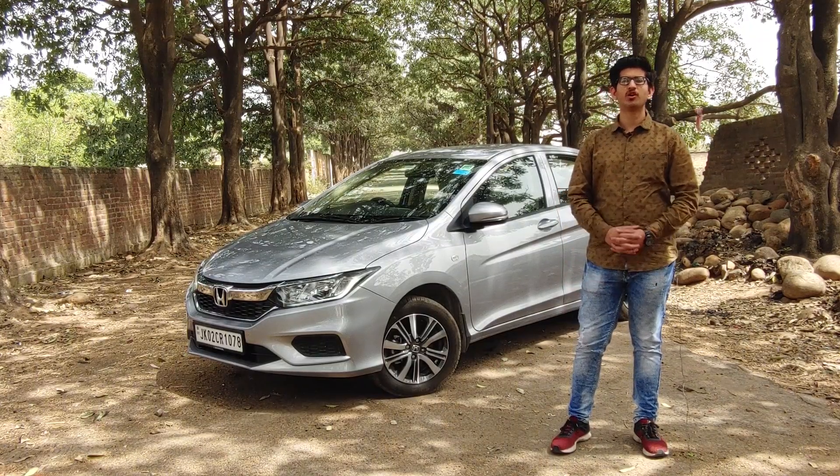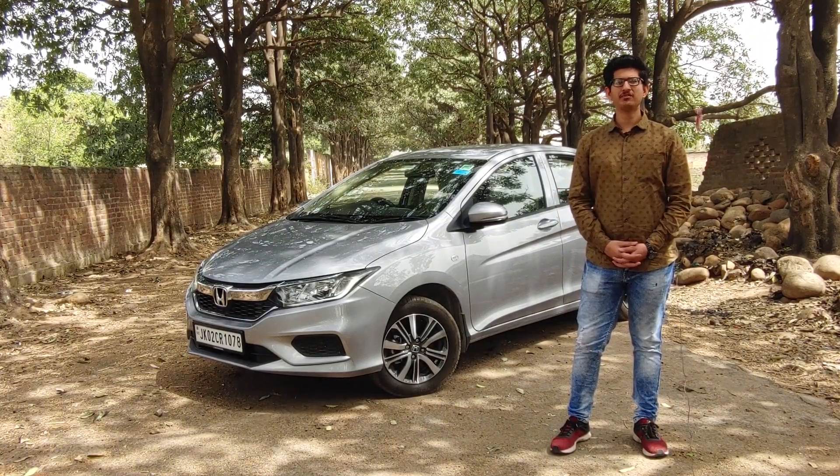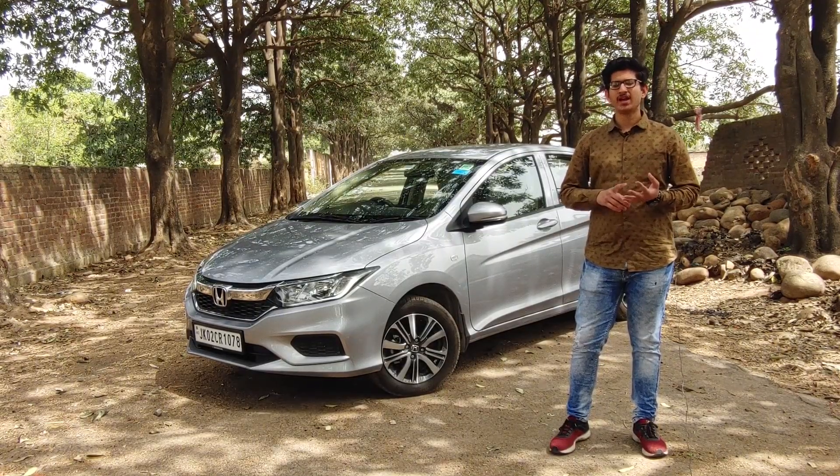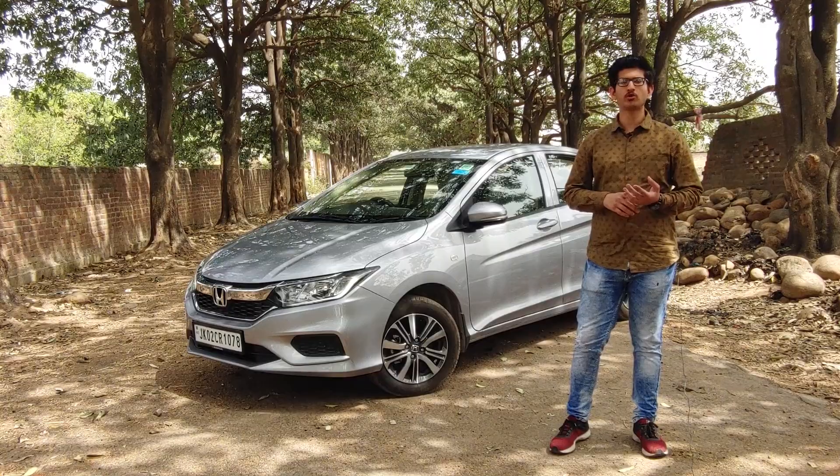Welcome to the first video of the Vehicolics. Here we will fill you with guidance, comparison, reviews, and cool information about automotives.